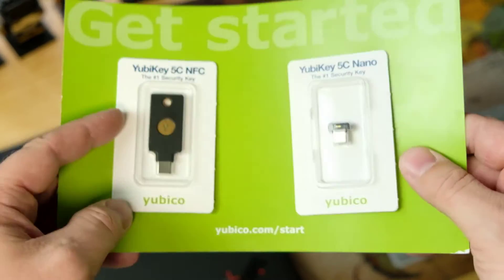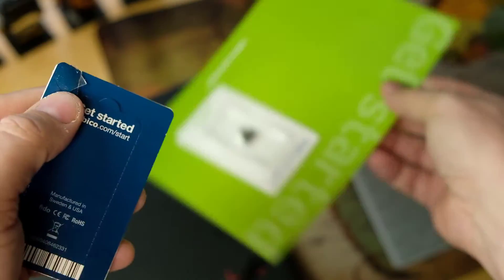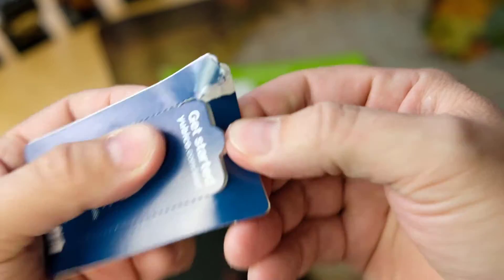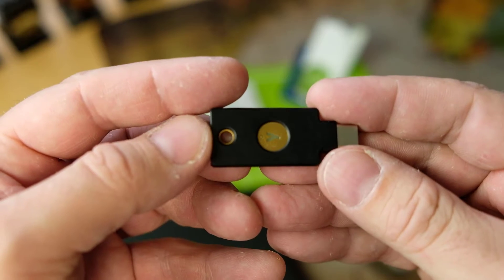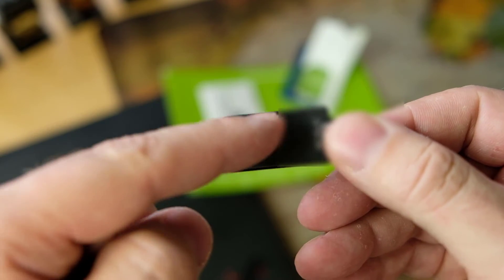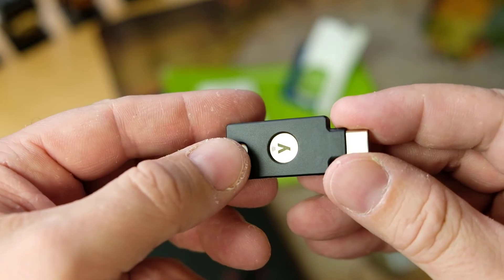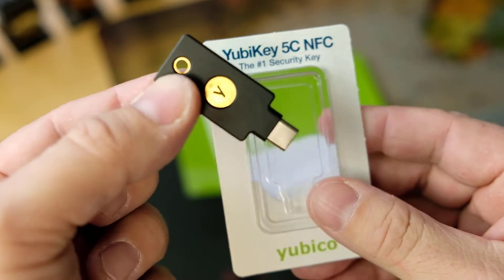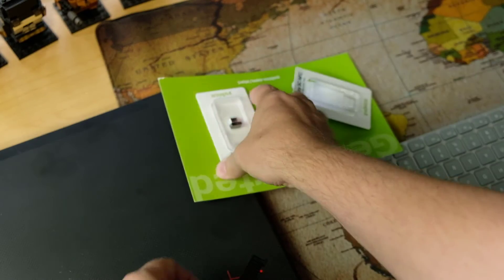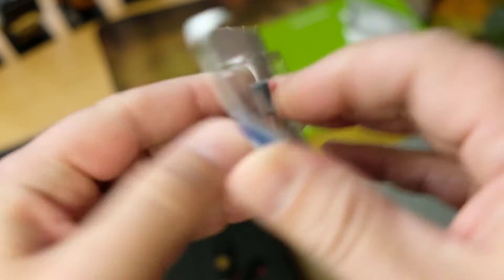Here's the Get Started Pack. It comes with this little tab thing — it's an unboxing! And that's it, it just looks like that. It's a tiny little USB key, USB-C in this case, though you can also get USB-A. This particular one has NFC inside — a near-field communication chip — so you can tap it on your phone if it has an NFC receiver. That's the YubiKey 5C NFC. The other one is similar but it's just a USB, so this one you would leave in your computer as a more permanent solution.